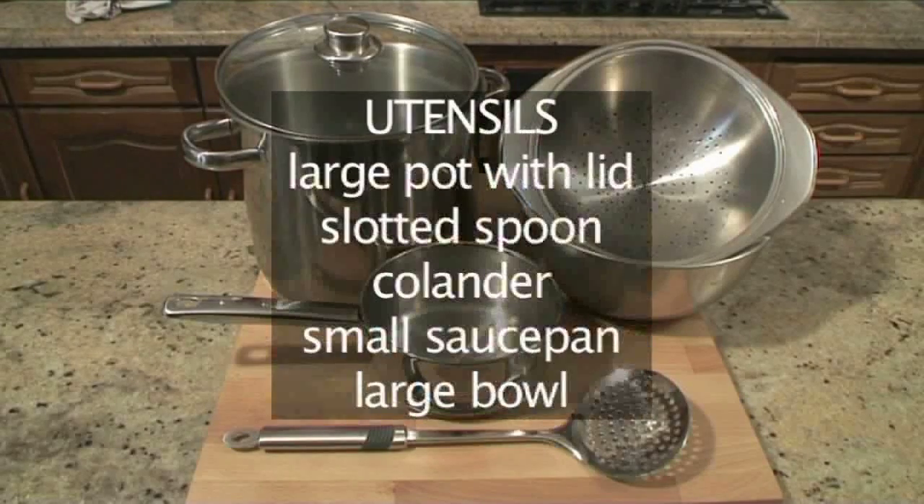You will also need the following utensils: a large pot with lid, a slotted spoon, a colander, a small saucepan, and a large bowl.